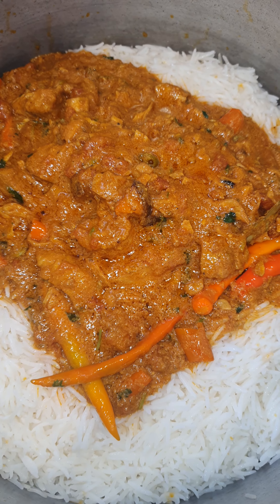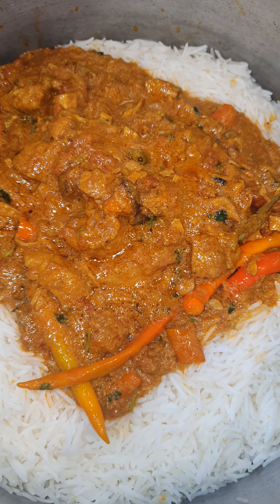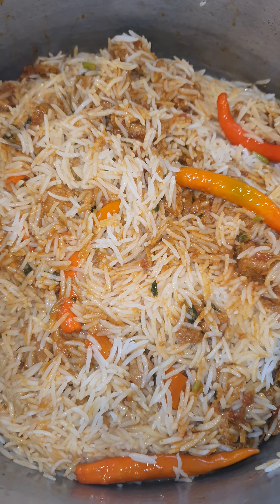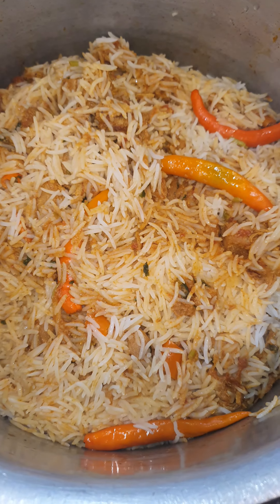Cover it on a slow fire. Then it will be ready. Nice biryani ready to eat.